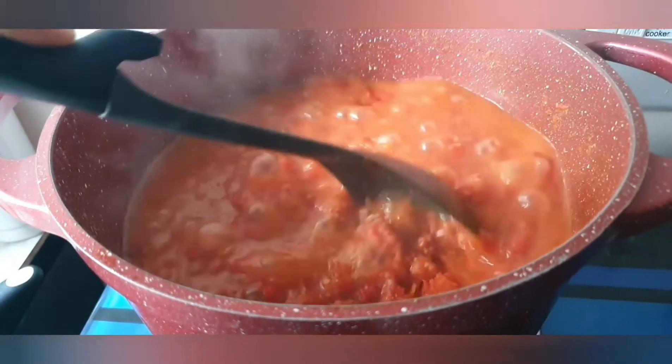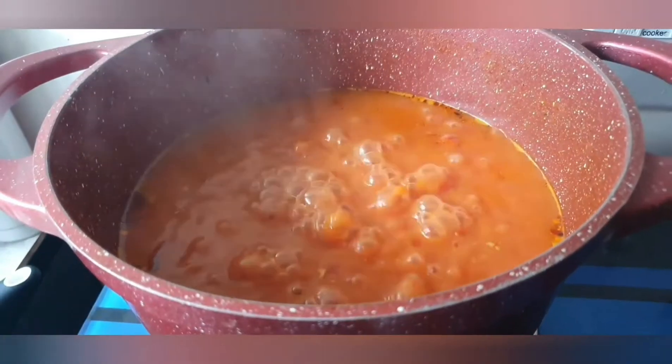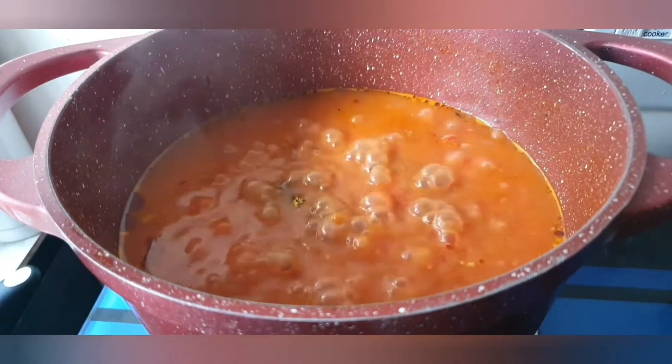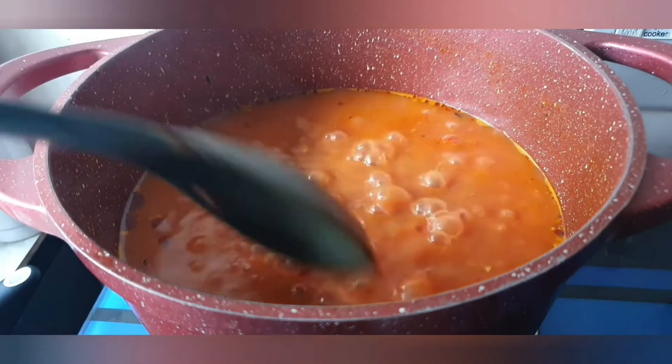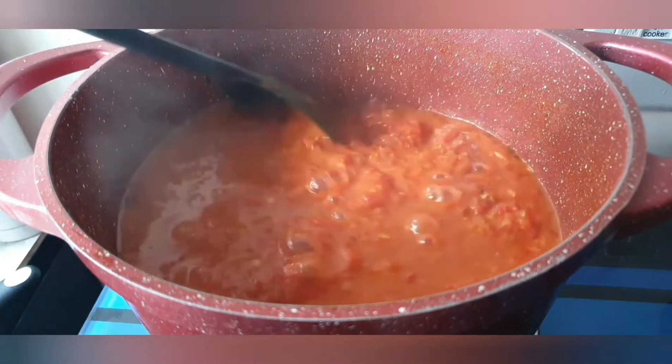Now I'm going to put in my seasoning — seasoning powder and salt, about half a spoon each. I'm going to stir that in and leave it for about two to three minutes.